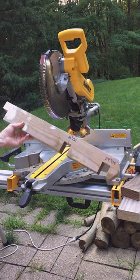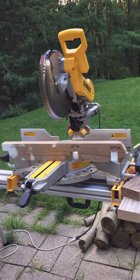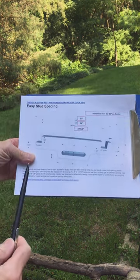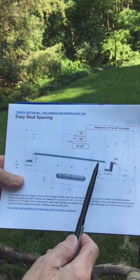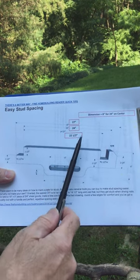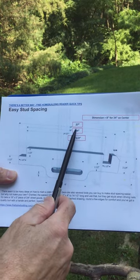You could also use it to space rafters. However, there are a number of other jigs that are better suited for holding and spacing rafters. My stud spacing jig is an improvement to the Fine Home Building Easy Stud Spacing Jig found in the Fine Home Building Reader Quick Tips. I kept a notch for the 16-inch on-center stud location and simply made my jig longer with an additional notch for the 24-inch on-center stud location.